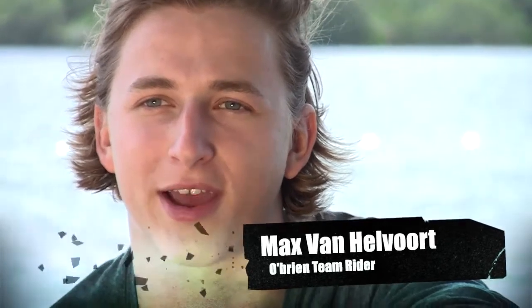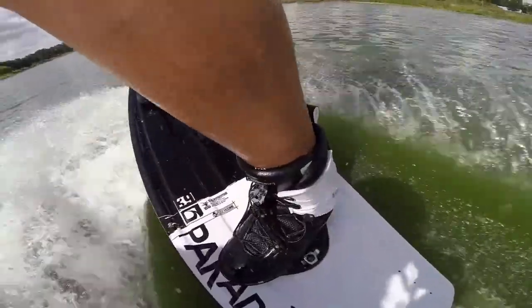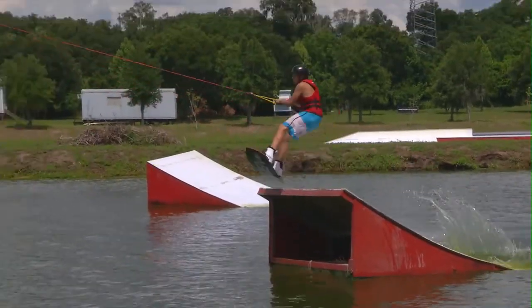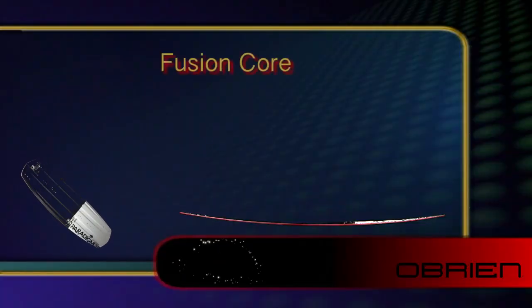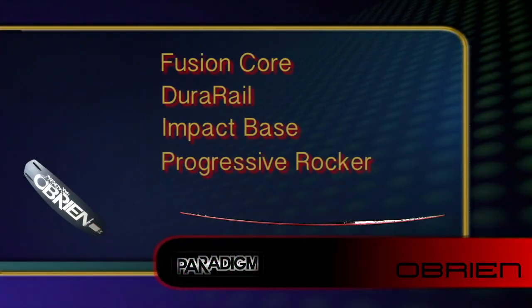Hi, I'm Max van Helvoort and I'm here to introduce you to the 2015 O'Brien Paradigm. The flex technology in O'Brien Paradigm features a fusion core, dual rail, impact base, and is compressed together in a progressive rocker.